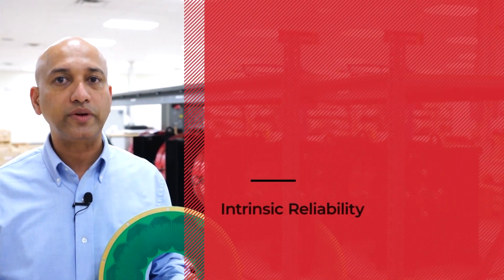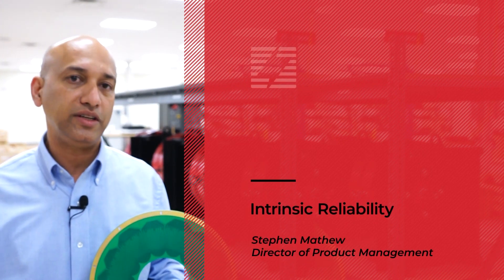Hi, I'm Steven Mathew, Director of Product Management. I'd like to welcome you to our Intrinsic Reliability Series. Today, we'll be discussing stator reliability and how Infinitum's printed circuit board or PCB stator mitigates or eliminates most of the common causes of stator failure.